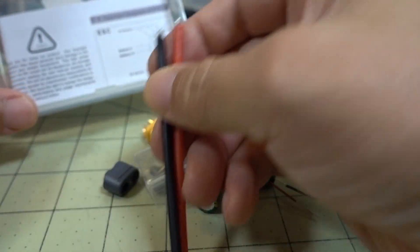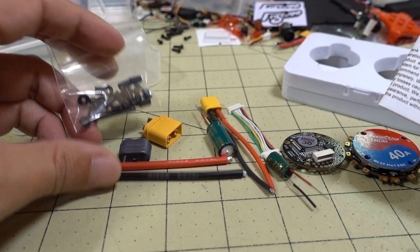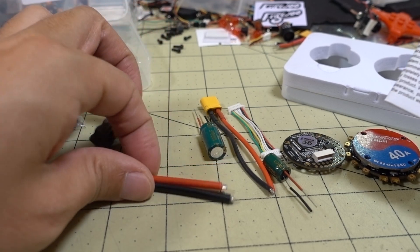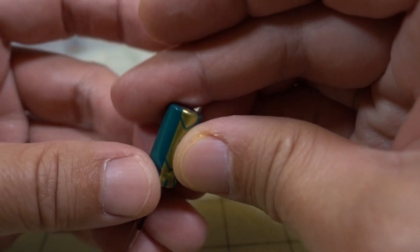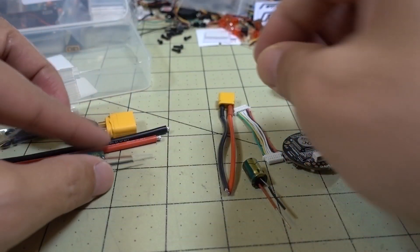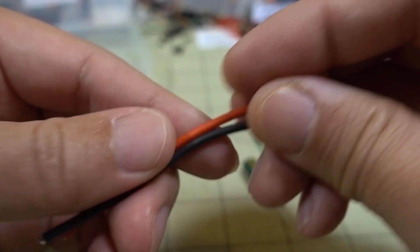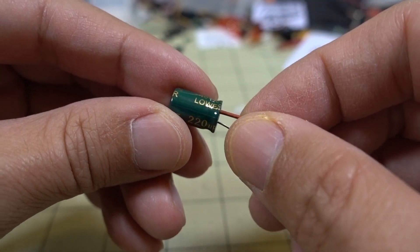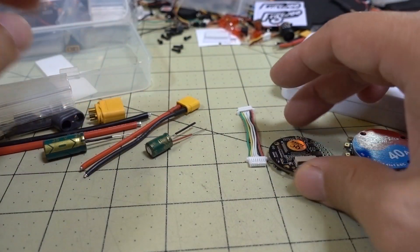You got two different kinds of capacitors here, two different sizes, and an XT30 and an XT60 that'll need to be soldered up along with some pretty thick wire. It looks like they're giving you two different options: a larger build with the XT60, 14 gauge wire, and a 1000 microfarad 35-volt capacitor, or a smaller build with the XT30, 18 gauge wire, and a 220 microfarad 35-volt capacitor.